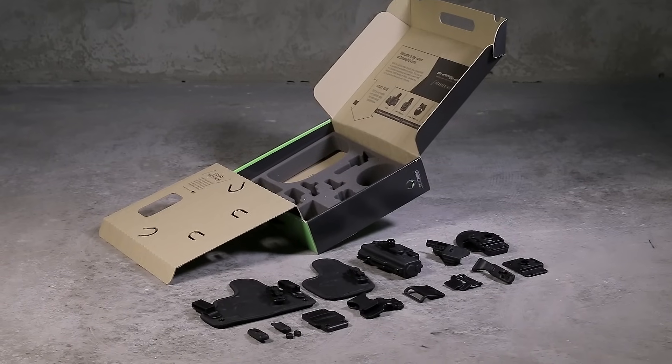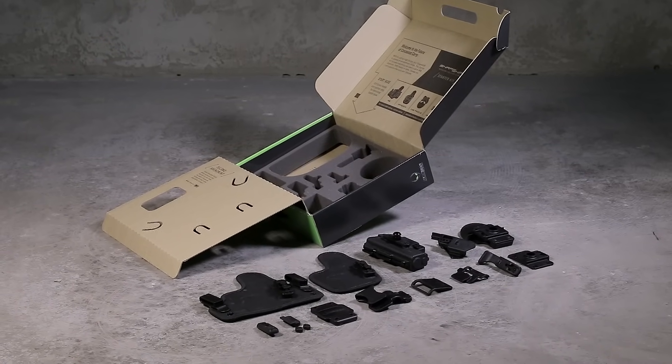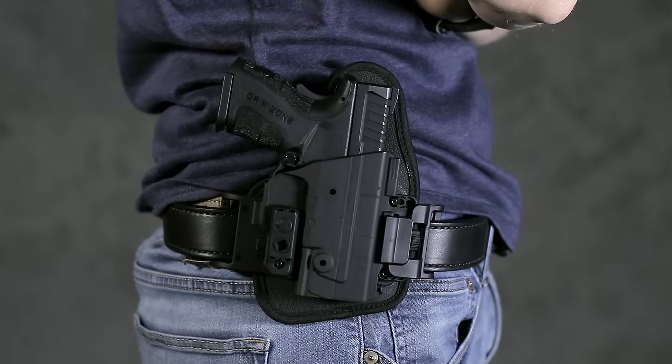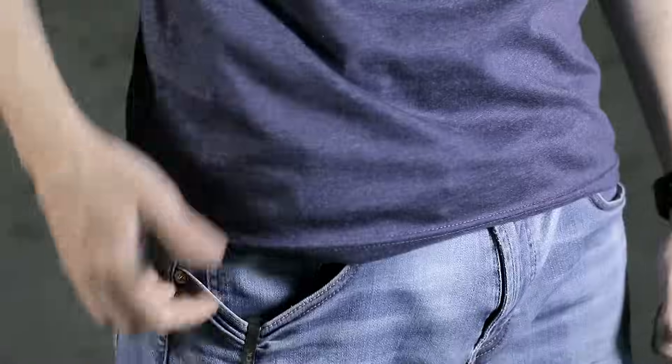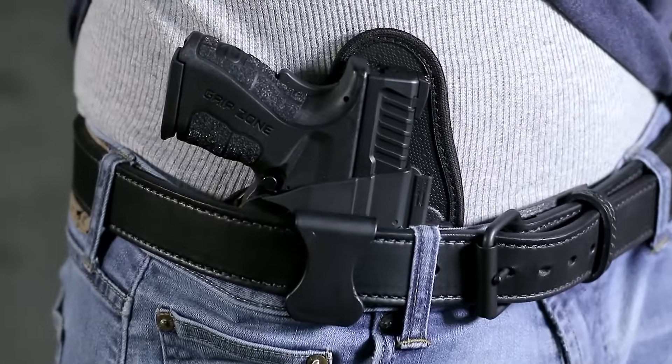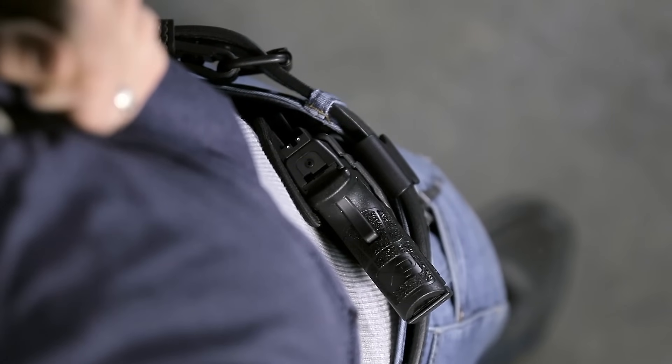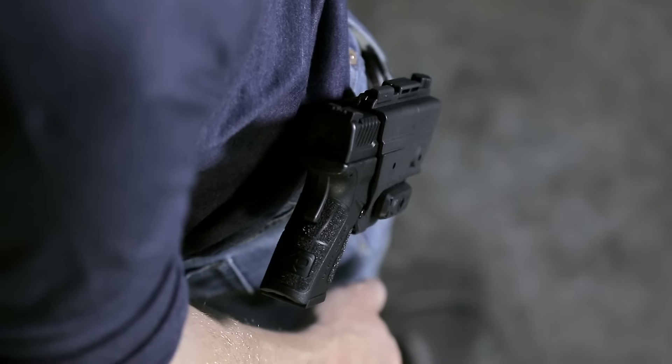The ShapeShift Starter Kit is part of a completely modular holster system. The starter kit gives you the option to shift into four distinct carry positions — open carry one day, then concealed carry the next. The modular holster is also expandable and will offer many future carry positions from shoulder to drop thigh. Shift into each configuration with ease.